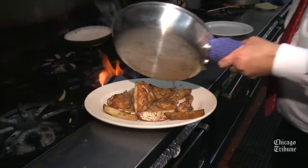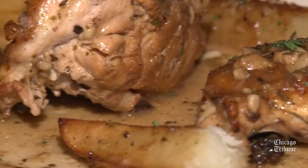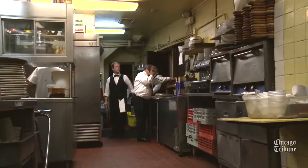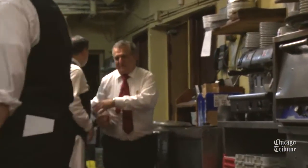There are no parts that I don't like about my job. In 38 years, there's never been a day when I hated to go to work. I enjoy the people, I enjoy even working with the help — the people that we have — and we have people that have been here for many, many years. It's almost as long as us.